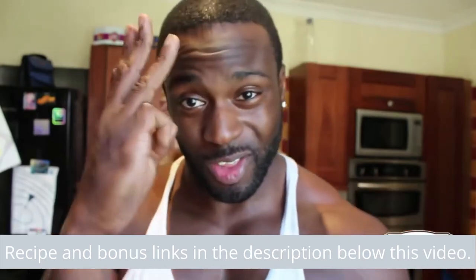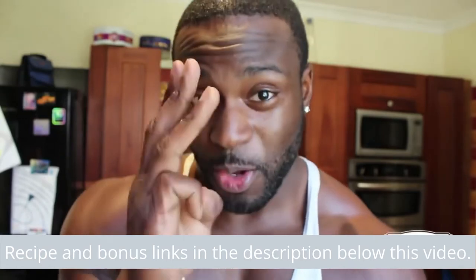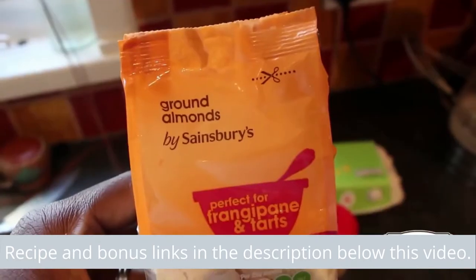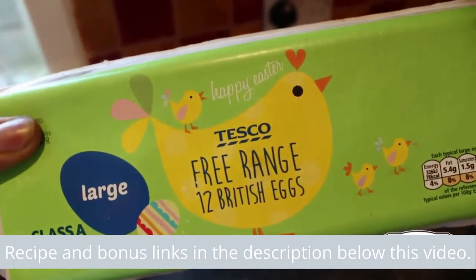I want you to get three ingredients. That's it — you heard right, three ingredients: ground almonds, baking powder, and eggs.